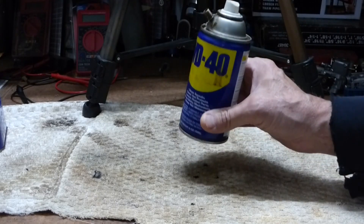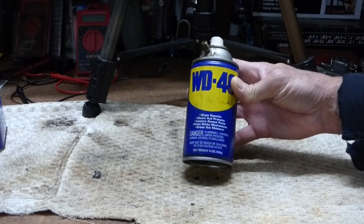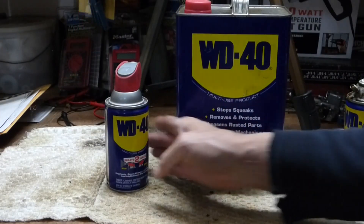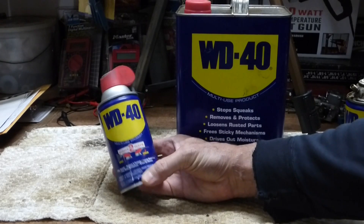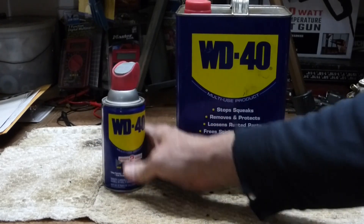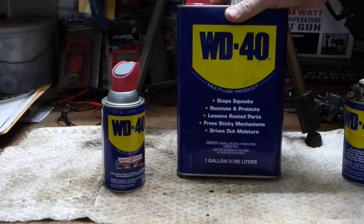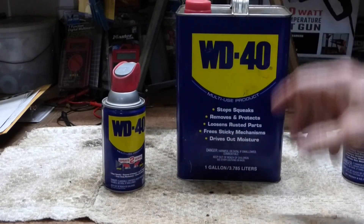Many years ago, I made this refillable aerosol can for WD-40. The reason I did that is because an 8-ounce can of WD-40 runs about $6. A gallon of WD-40 is about $30.